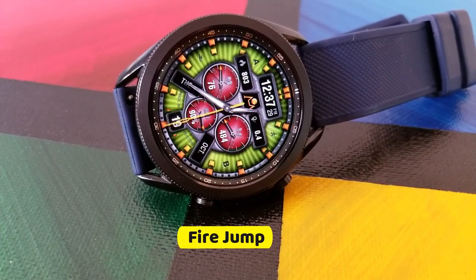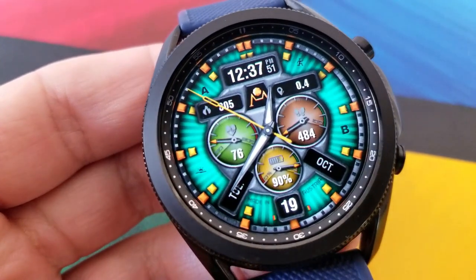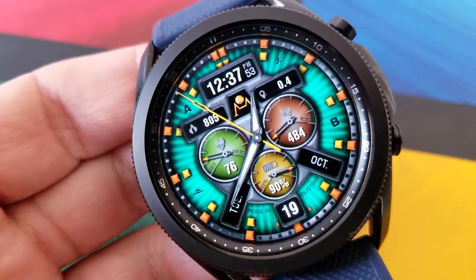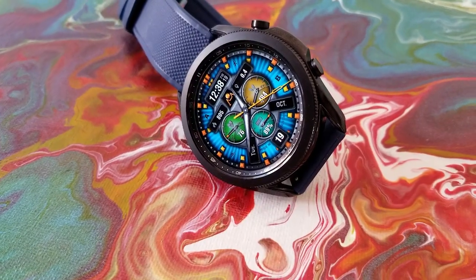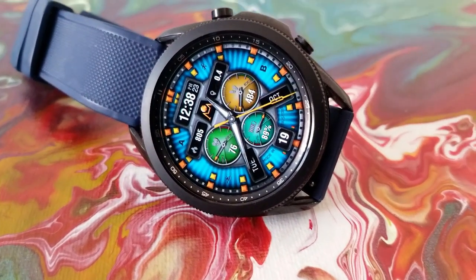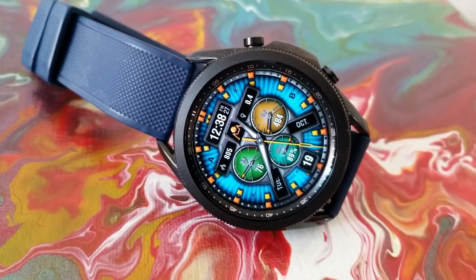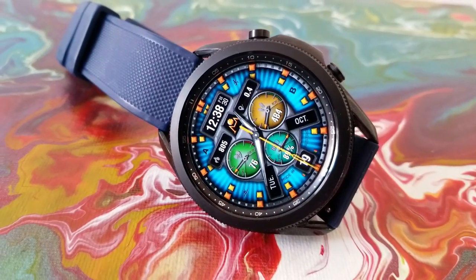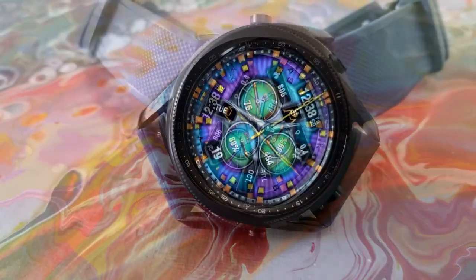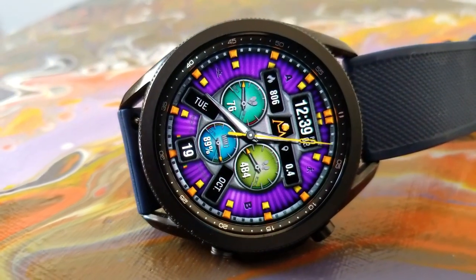All the designs I'm going to be showing you today are from Damian Matthews, and if I could use one word to describe his watch faces it would probably be vibrant, because you always get a crazy amount of colorful themes to select from which can be applied to multiple areas on the display. The one I'm showing you here also comes with a good amount of data, with the digital time shown above.